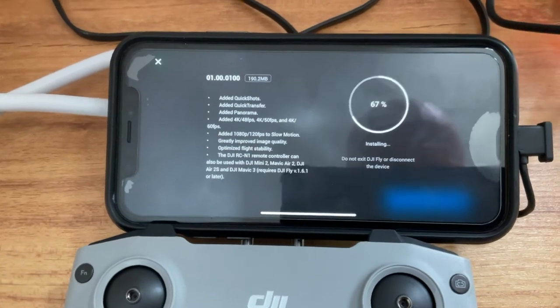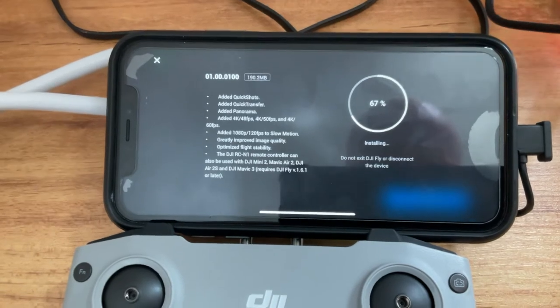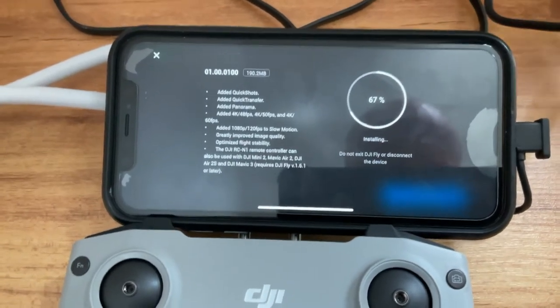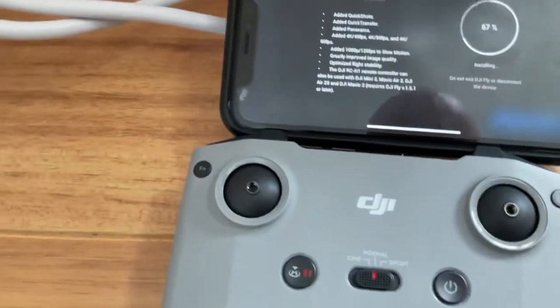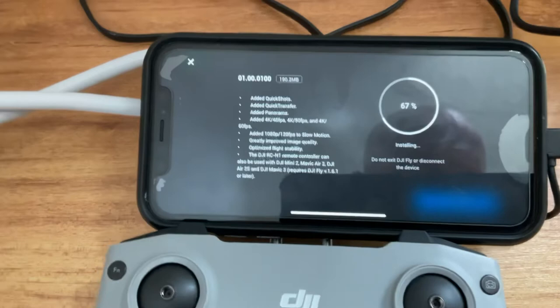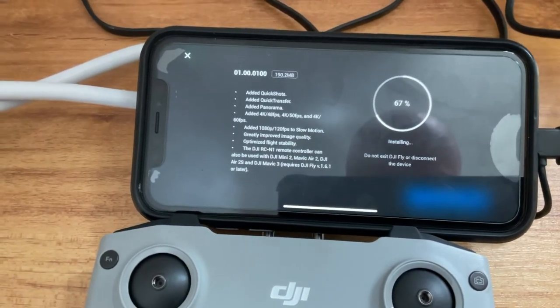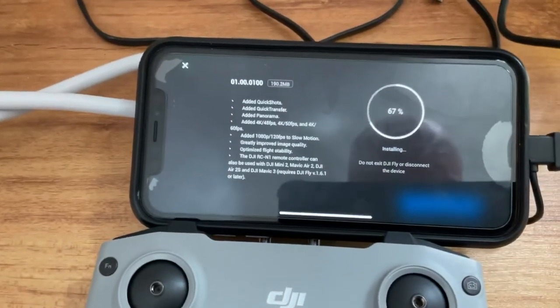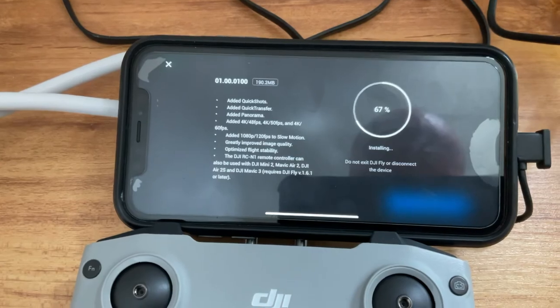It says there's a firmware update available, and it won't even let you fly without doing this first. Of course, you'll want to charge the controller and the drone up before you do this. I've got my drone nearly charged and I'll fully charge it after. I just want to get this update done so I can go out at lunchtime and have a quick bash on it.